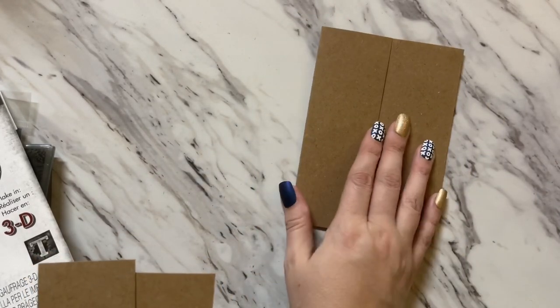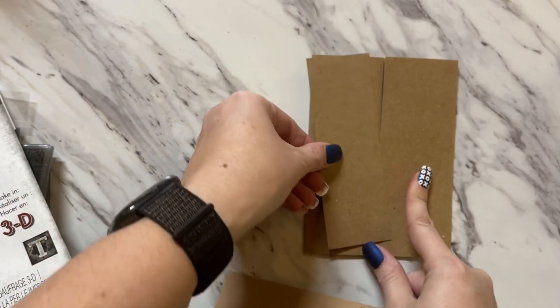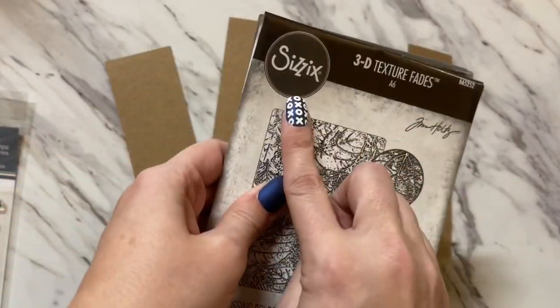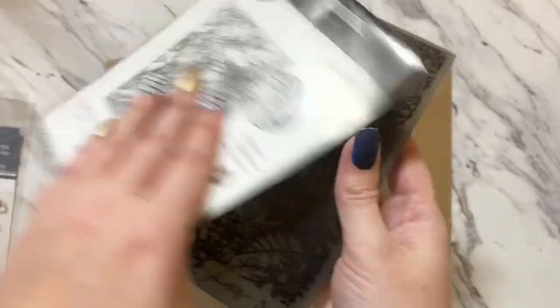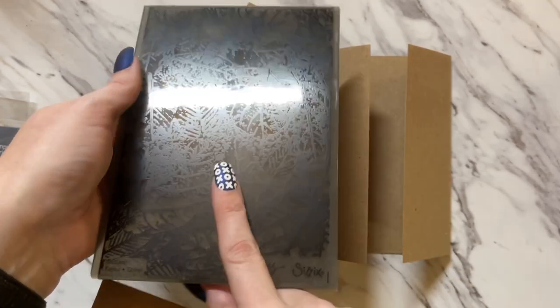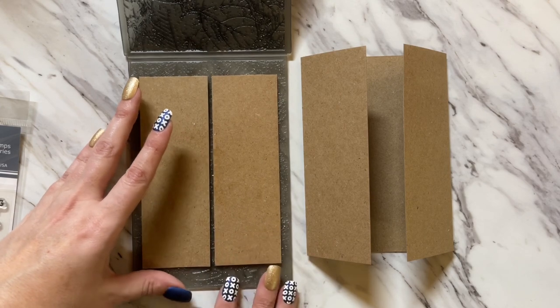For this next card, we're using the gatefold base that we already cut out. I already have my panels pre-trimmed. This is a 3D Texture Fade in leaves from the Tim Holtz collection by Sizzix — it's called Foliage. I'm going to run the panels through and use the texture fade on them. I spritzed both of these front and back with water before putting them into my texture fade, and now I'm just going to run it through my die cutting machine.